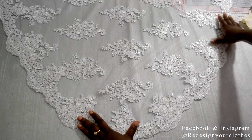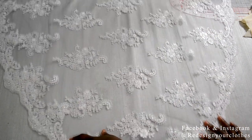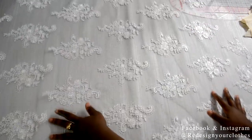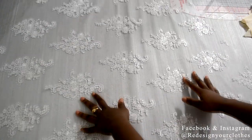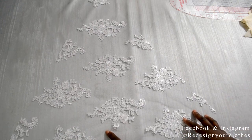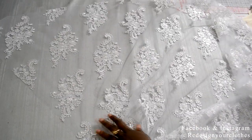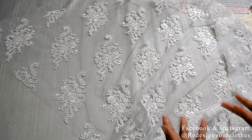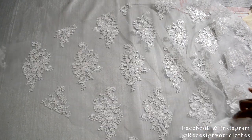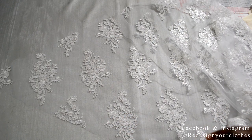This is now complete and this is what the scallop edge fishtail hem looks like — it is ready to be installed. If you want to see how I installed this, I have a tutorial on how to create and install a fishtail. I'm going to go ahead and install this into the bridal gown so you can see the final look once it's complete.